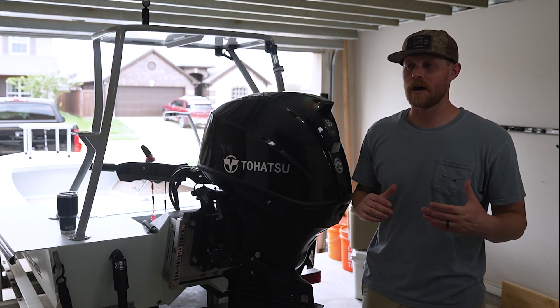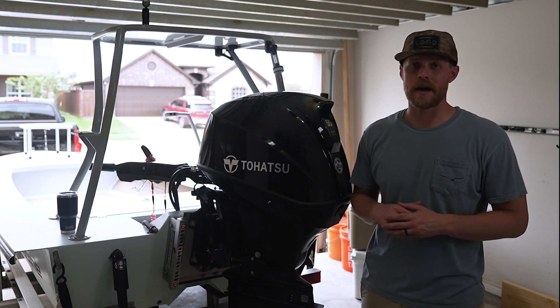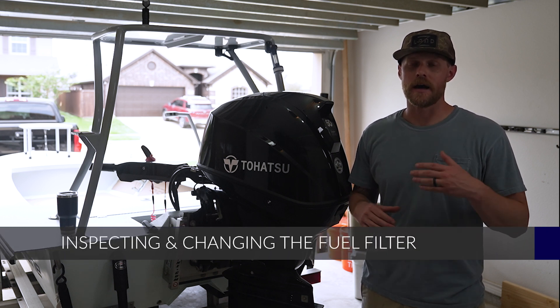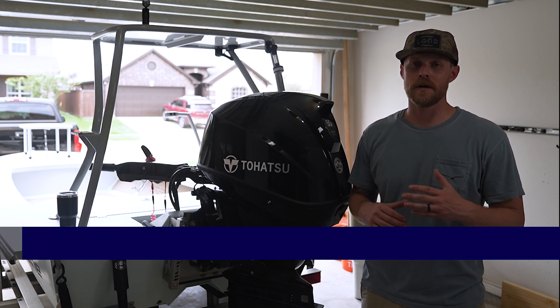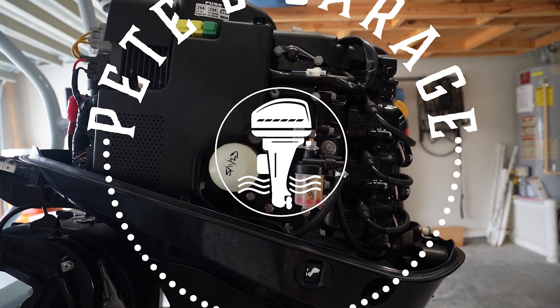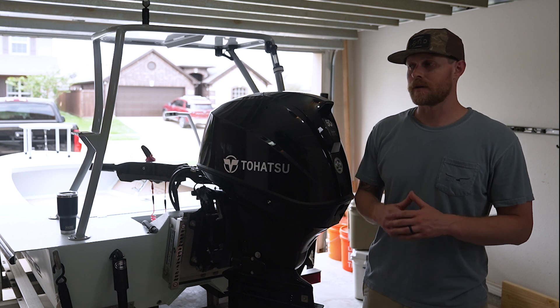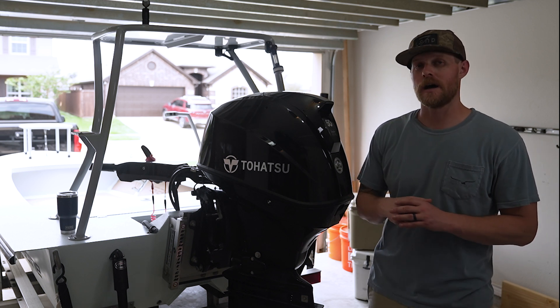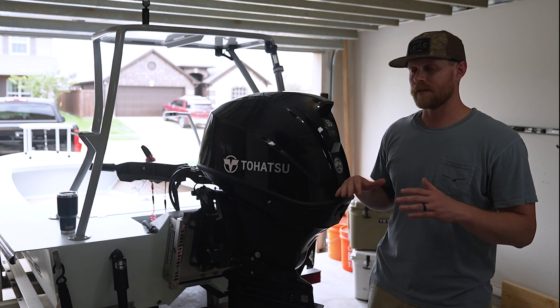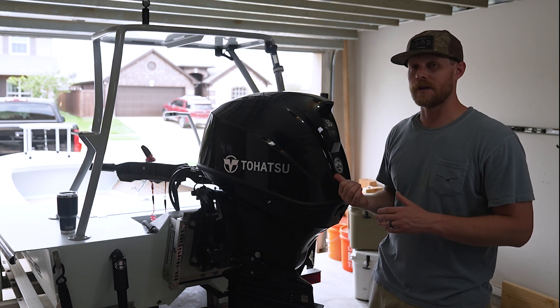Hey guys, welcome back to Pete's Garage. In this video, we're going to talk about how to inspect your fuel filter, and if necessary, how to change out your fuel filter, as well as how to change out your fuel water separator. We're going to be doing this on a 50 horsepower Tohatsu. If you've got a 40 or a 60, all the steps are the same, so this video is for you.